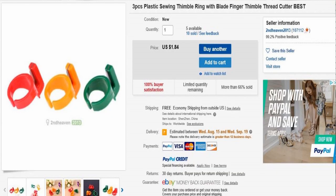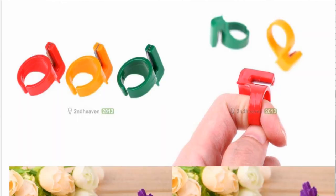Now it's gone up a little bit, so now it's $1.84. The listing says: plastic sewing thimble ring, width blade, finger thimble thread cutter — that's a lot of keywords, right? But again, little cheap Chinese-y packet. Like I said, it's less than $2.00 with free shipping. You get three of them sent to you. I have no idea if these are going to work or not. They're supposedly marketed for the sewing community, not the fishing community, but I was wondering what the heck — they may work. Let's take a look at them.